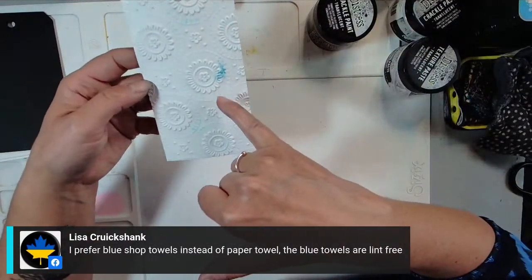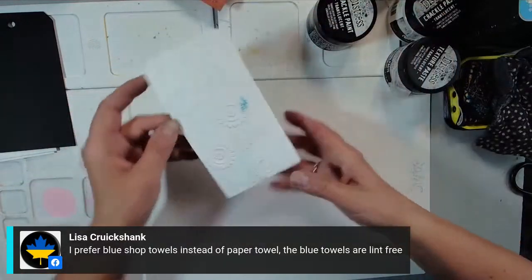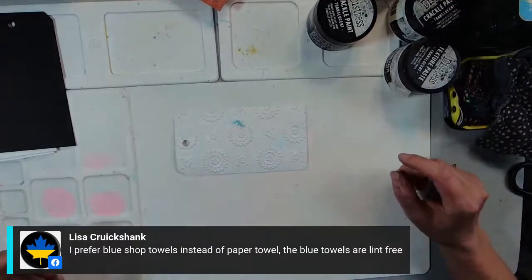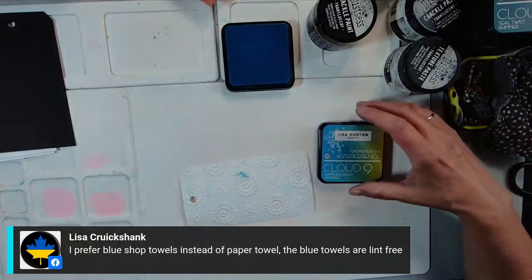On that one, I actually had some of the Lindy's Magicals in it. So I'm going to come in — let's use this one again so we can see what that blue looks like. I do have separate brushes for my interference inks — I have a separate set for those.